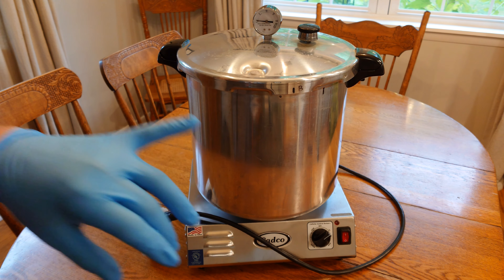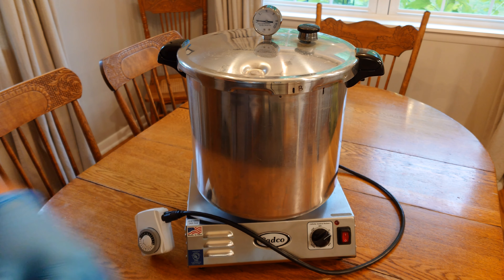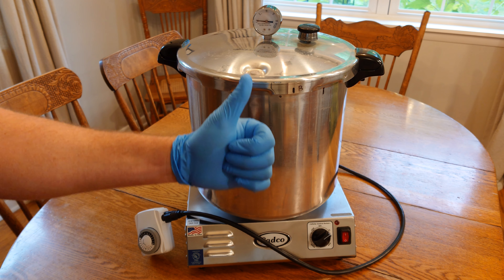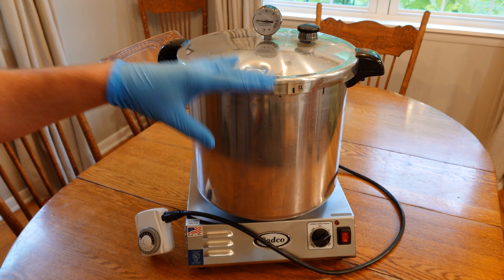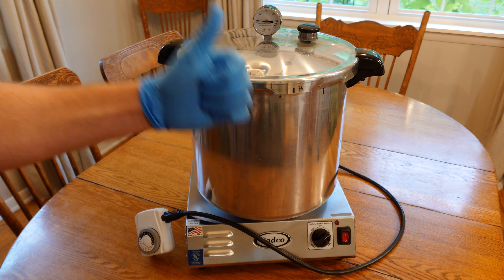I'll have product links and video links doing demos with this pressure canner in the description. If you guys found this useful, please consider giving me a thumbs up and subscribing — even a short video like this takes a decent amount of time to edit and film. Most importantly, hit me up in the comments — let me know what you think, what your favorite setup is. I always love having those discussions and that's what fuels my future videos. I'll catch you in the next video.